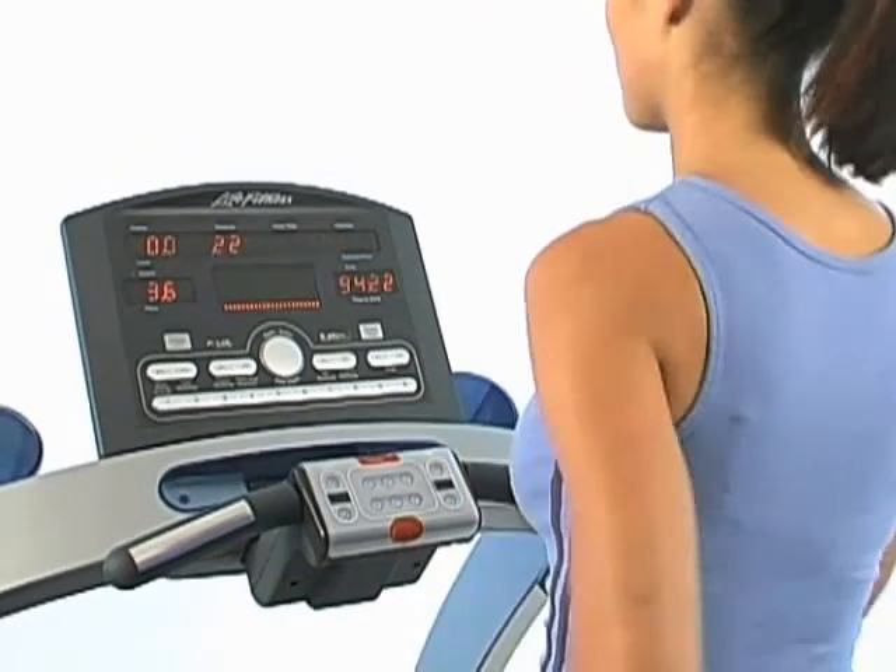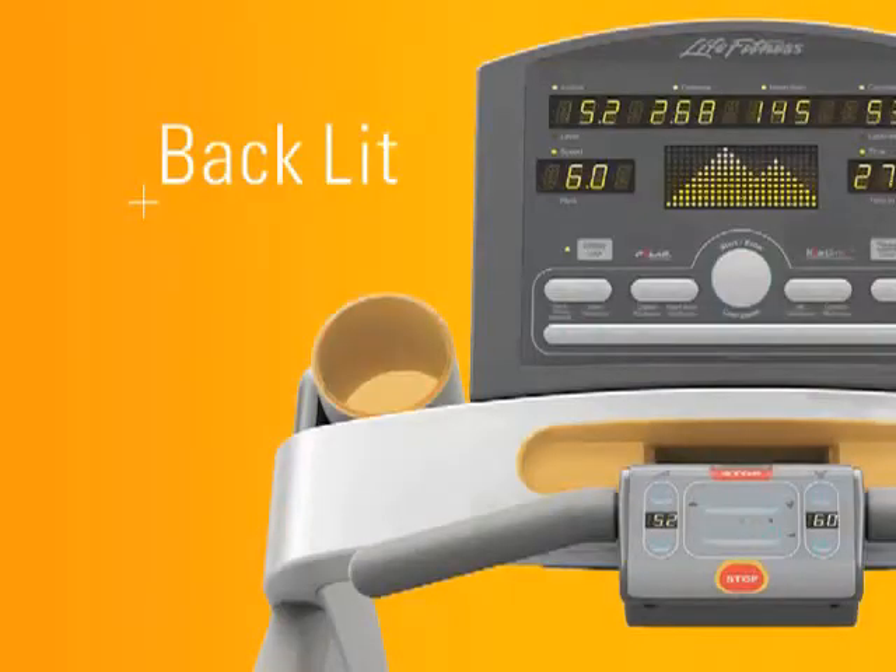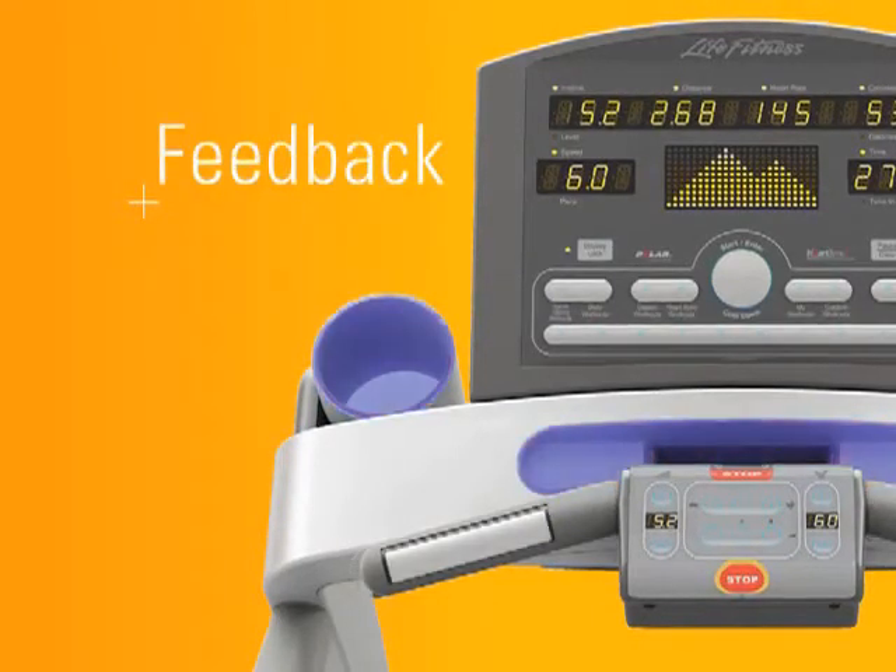The consoles on our new treadmills are so advanced, the backlit buttons will only light up when they can be utilized. And the console gives you constant feedback during your entire workout.